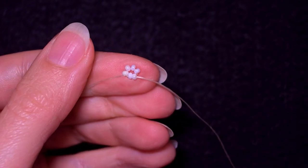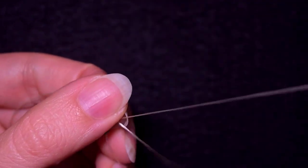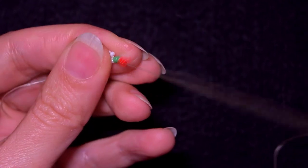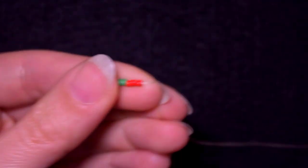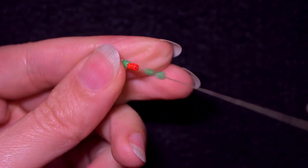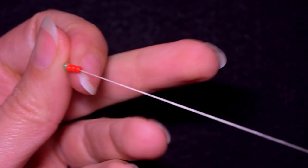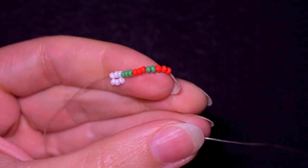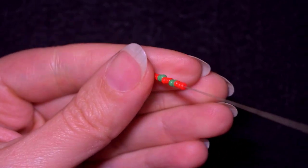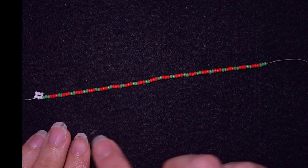From here I'm going to pick up a long sequence of beads. I start with three green beads, then three red beads, and from here on I alternate two green and three reds. I'll do this off camera and come back to show you the result.